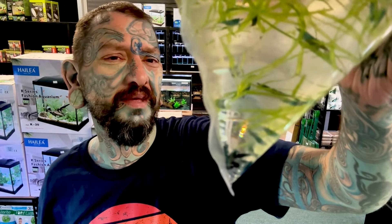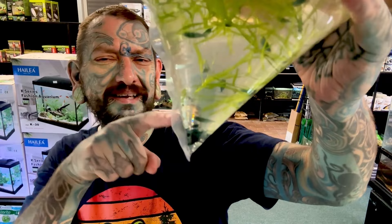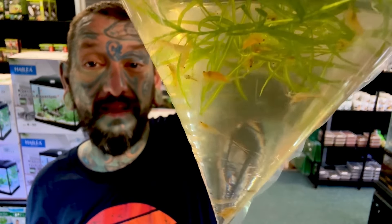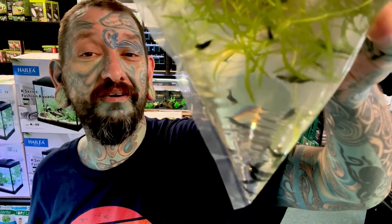There are some blue ones - light blue and dark blue. We have some yellow neocaridinas - they'll go a really nice bright yellow color. And we have black neocaridinas. They're all locally bred and all available now.